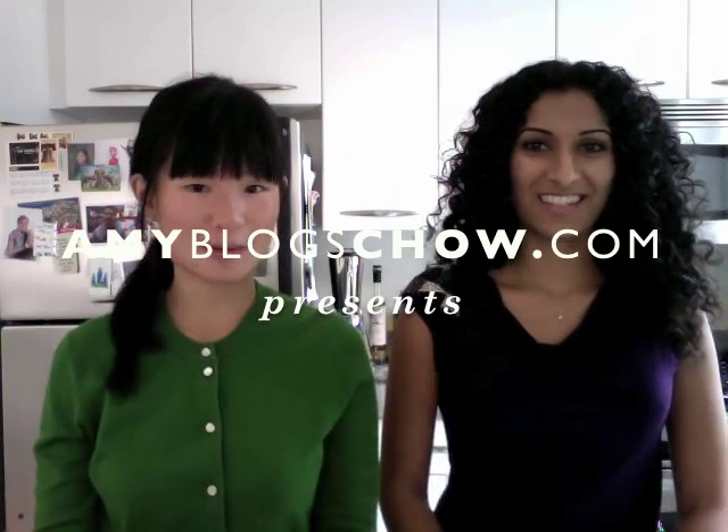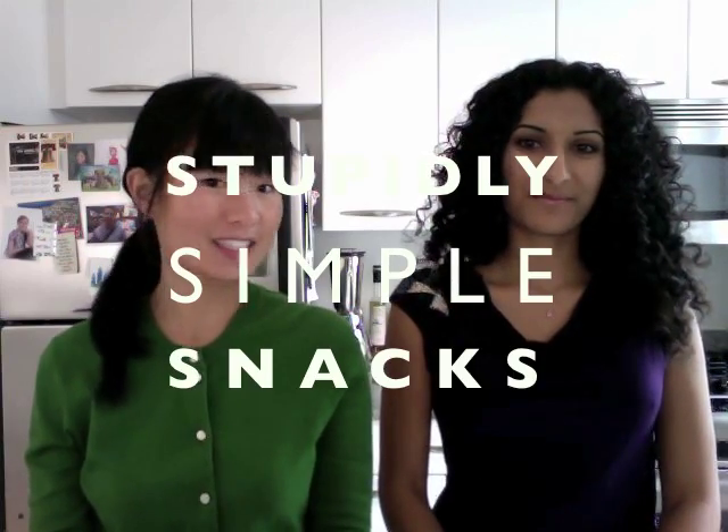Hi, my name is Amy Chow, and this is Amy Black's Chow's Stupidly Simple Sex. Today I am with my friend Rupa of Raspberry Eggplant, which is a vegetarian and baking blog. I actually met Rupa at the Brooklyn Chocolate Experiment, which she won.